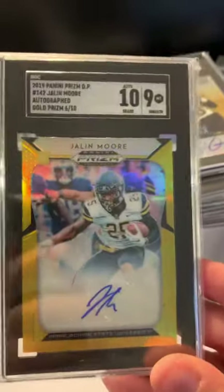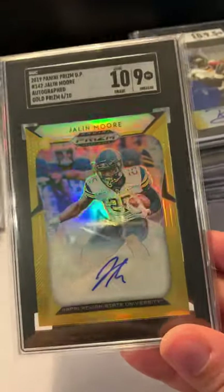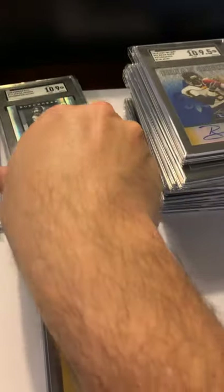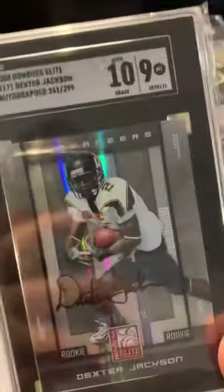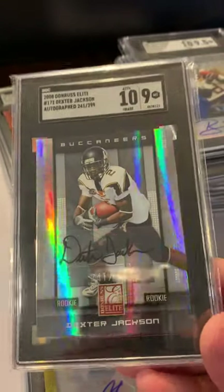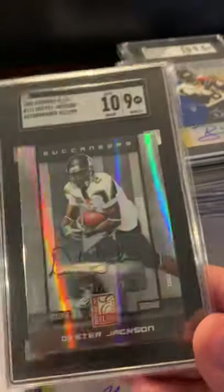This one is an old card — this is the only gold I've ever seen. It's not a 10, so you get what you get with it. This is a really old card and they made a million of them, but none of them are in really good shape. We've got a nine.